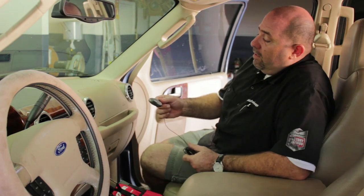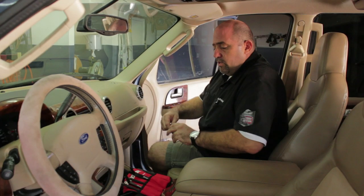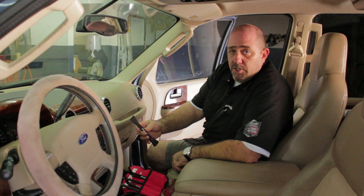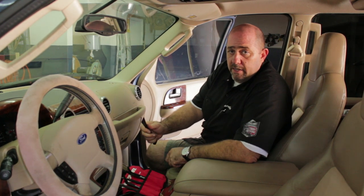So we're going to start with the GPS antenna. The tools that we're going to be using is basically an assortment of soft-touch panel tools so we don't scratch any surface.